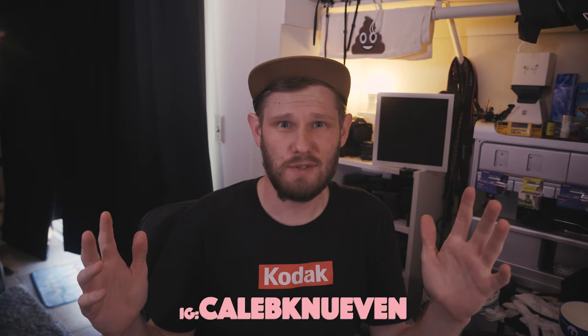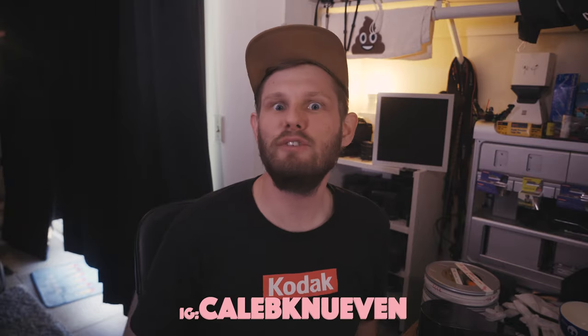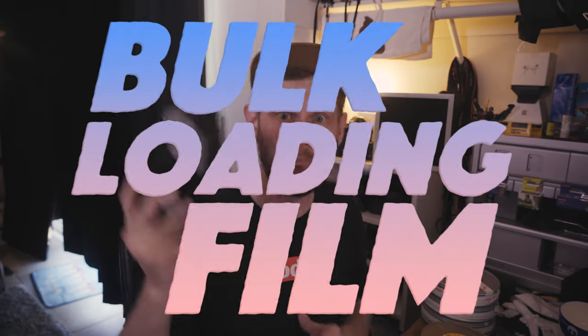Welcome back to Bad Flash's Two Minute Tuesdays in five minutes or less. I've opened my door here so that it feels a little different today, because I'm still just talking to you at a camera in my closet. Today, let's see if we can keep it in two minutes. We're going to talk about bulk loading.